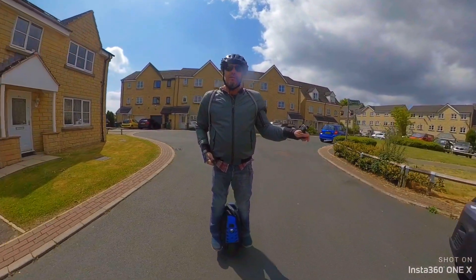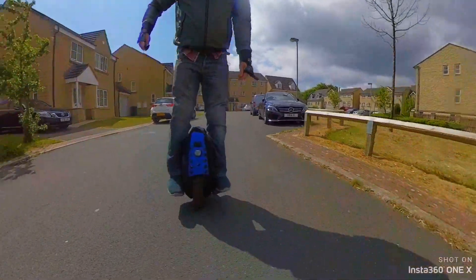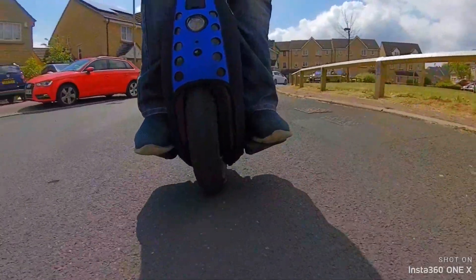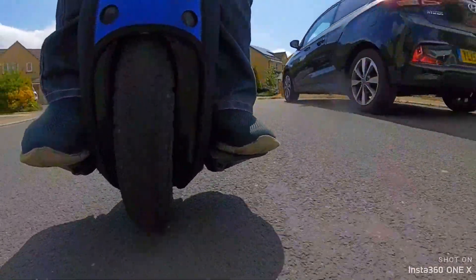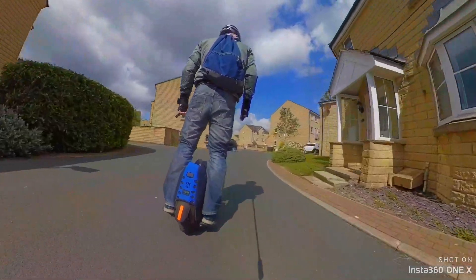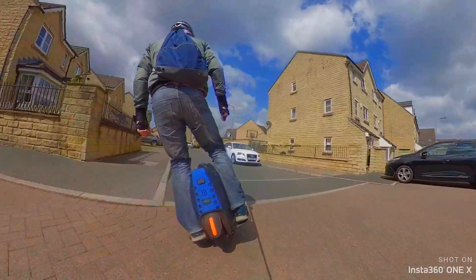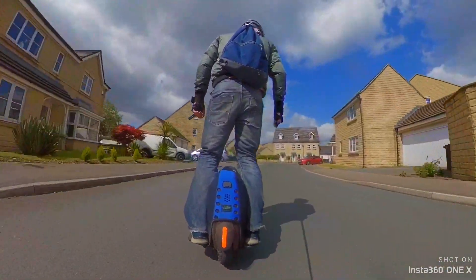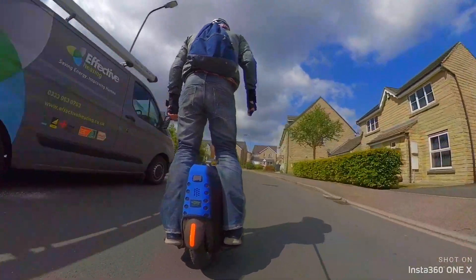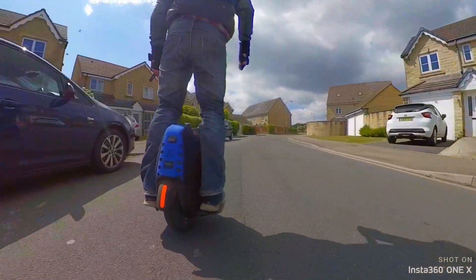I've also got my Pebble watch on so I can tell the speed I'm doing. I have also noticed with the Chaoyang tyre it has got a little bit of a speed wobble to it, but I don't think it affects me much so let's carry on. I've also set the tilt to just plus one so it's just tilted back plus one, because I do like it tilted up a bit for when I'm accelerating.